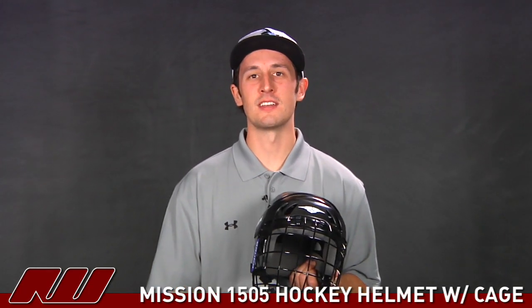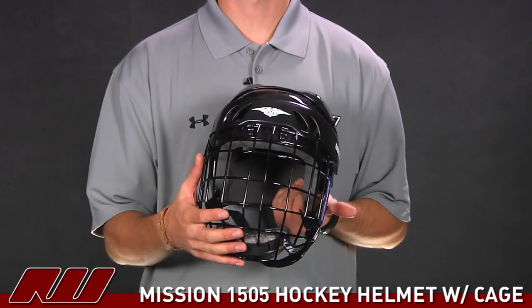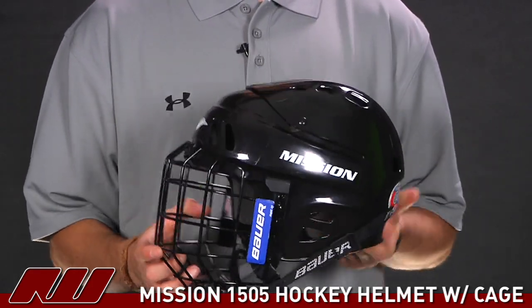Thanks for joining us at The Warehouse. My name is Tyson and I'm doing a quick review of the Mission 1505 hockey helmet. This is a nice looking helmet cage combo offering a good value and some good protection as well.